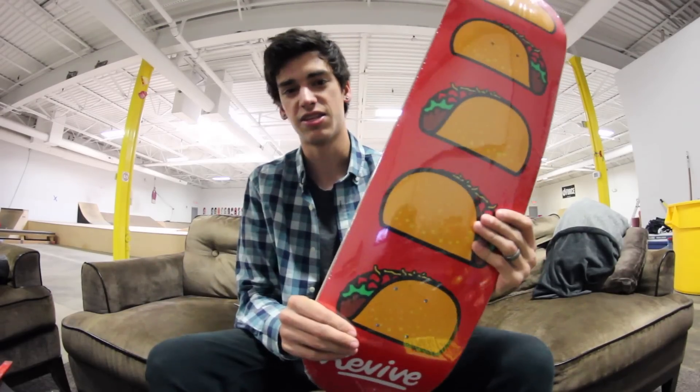There's also a Jason. I'm gonna go ahead and set this board up, put some grip tape on it, the trucks and wheels, and be able to ride it around and stuff.